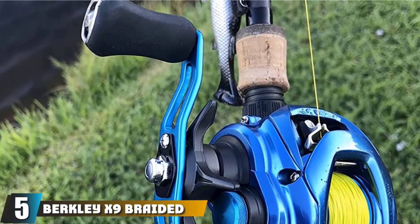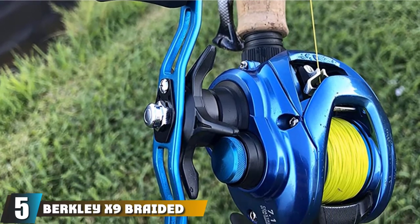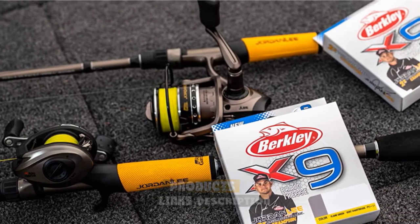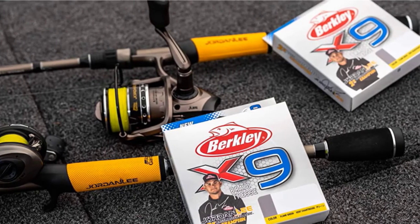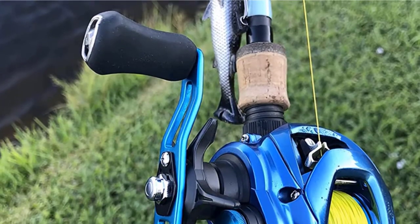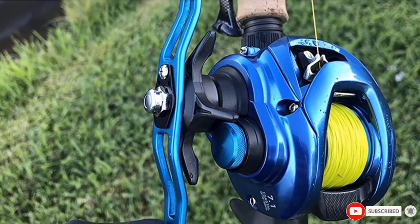The number 5 position is held by Berkley X5 Braid Fishing Line. This Berkley X5 is very similar to the X9 but is made with 5 strands rather than 9 strands. It has 4 outer strands and an inner core, with all 5 strands made of polyethylene fibers. Both lines have similar diameters for a given pound test. The X5 is found at a lower cost than the X9, and the design also offers some abrasion resistance.